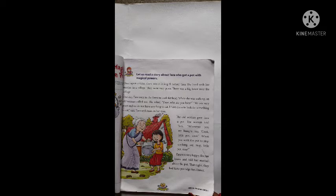They were very poor. There was a big forest near the village. One day, Tara went to the forest to look for food.